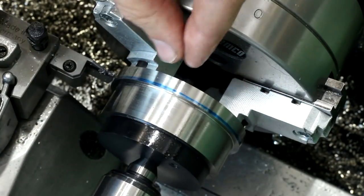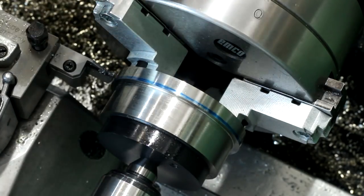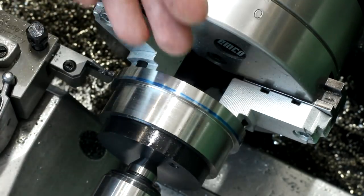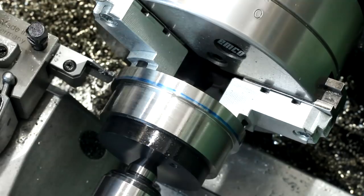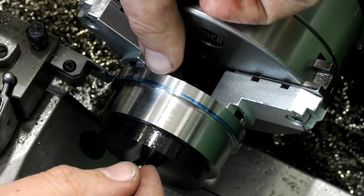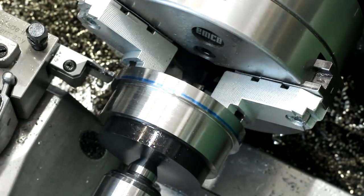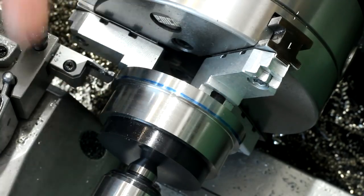Now we have to do what's basically a thread relief on the end of the part. It's not really a thread relief, but we need some clearance for either welding or brazing before we run into the thread. We're using a 2mm wide parting tool and remove a little bit of material to a diameter smaller than the minor diameter of the thread. I'll just plunge in a few times and then do a traverse cut to clean it up.